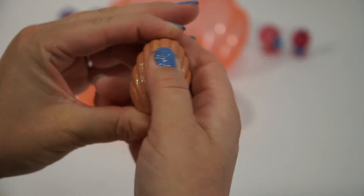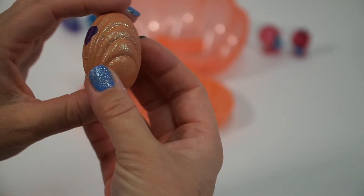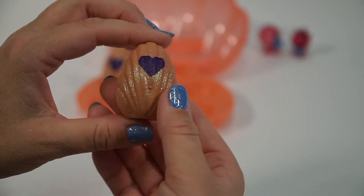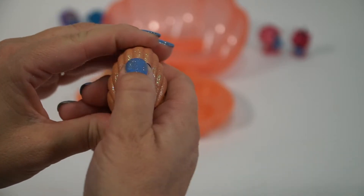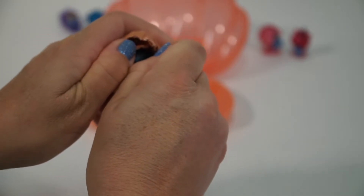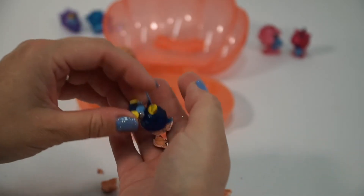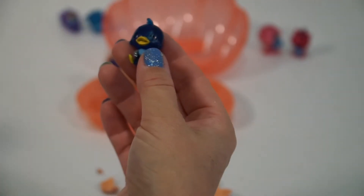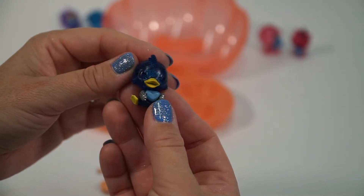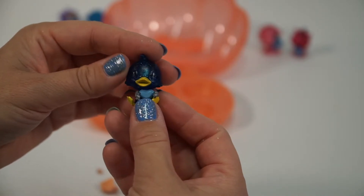Let's hatch the next one. You know what I really like about these? The shell — they are very pretty. I feel bad breaking them up because they are so pretty. It's very satisfying pressing these in. Let's get her open — it looks like a little duck! This is the Sapphire Ducky and she's a beautiful iridescent blue. She's got sparkly little wings.